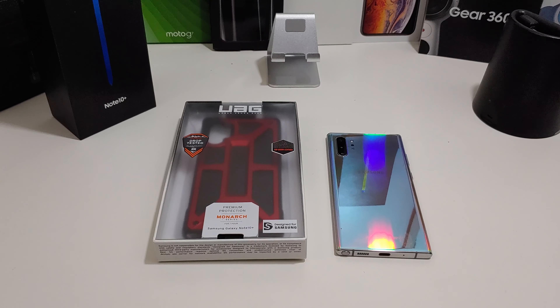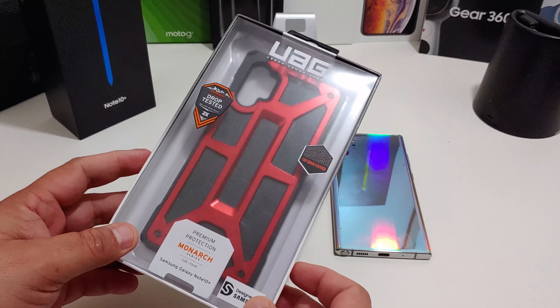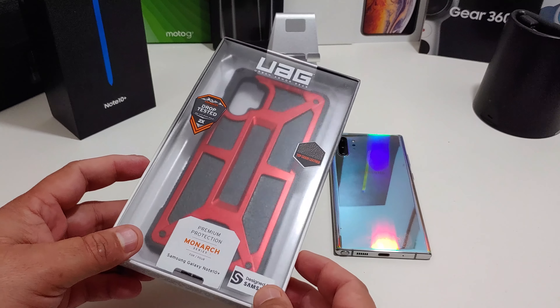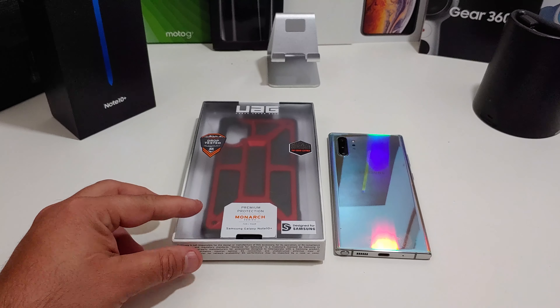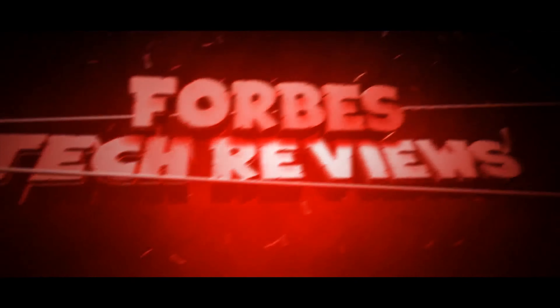Hi everyone, this is Joseph from Force Tech Reviews, aka your favorite Cajun Tech reviewer, back with another video. Today I'm going to review this case from UAG for the Galaxy Note 10 Plus.